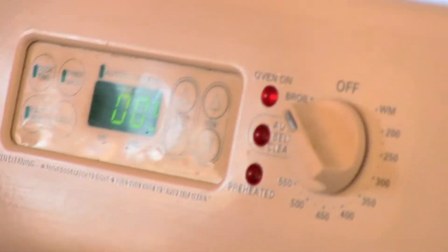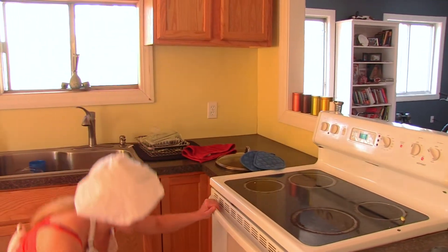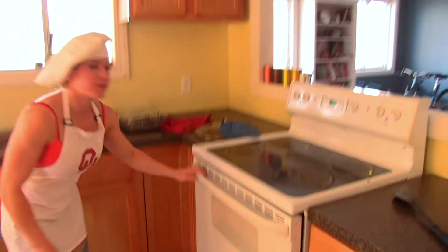We're going to broil it for five minutes. That will finish off the eggs and make everything crisp on the top — all our toppings.